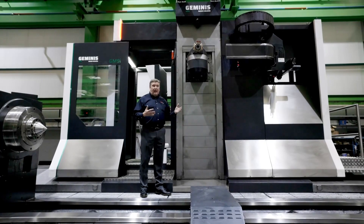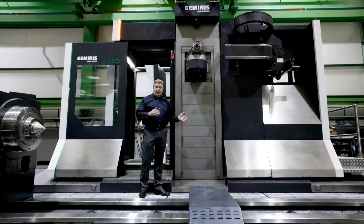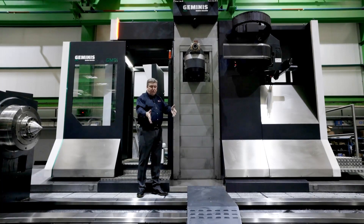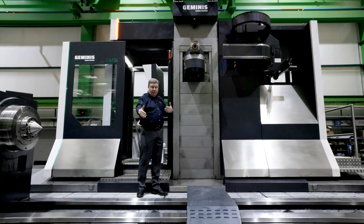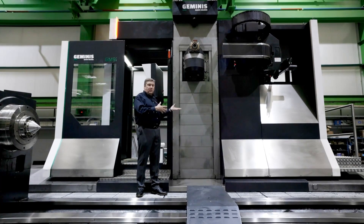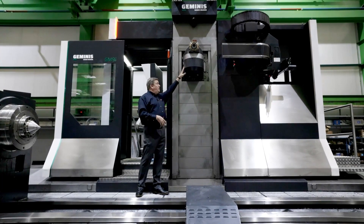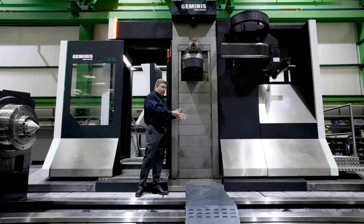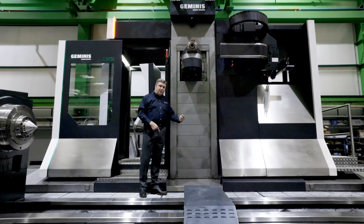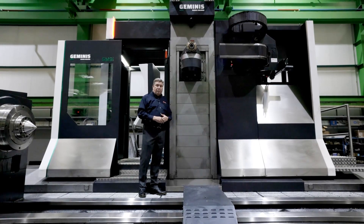If you think about a lot of the competitors' machines, the operator is down there, the tools are back here, and you've got this big part or a steady rest or a chip conveyor that you have to step into or step into the bed to adjust a tool. With this RAM, we can bring the RAM down and the tools are right here, the part is right here.